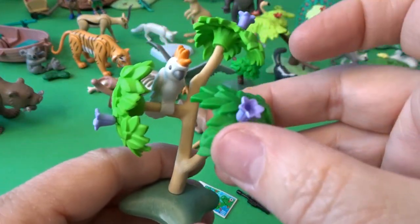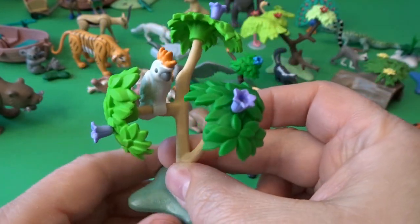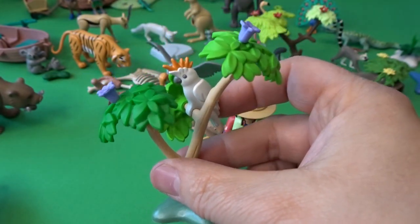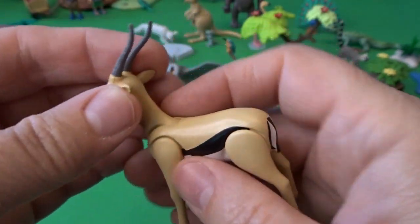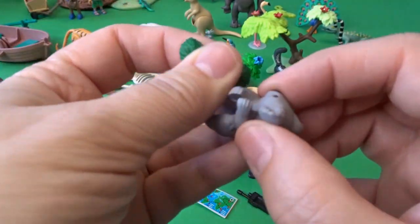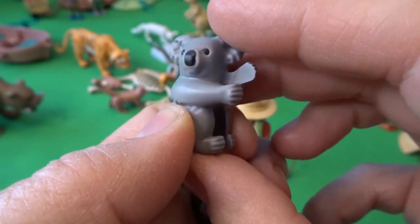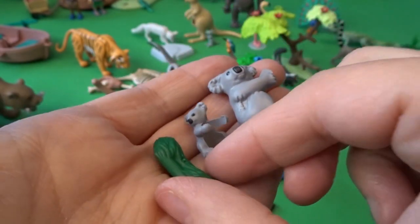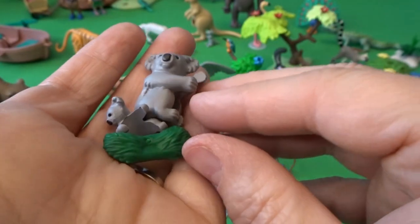Day three was this set — a really cool parrot in a tree. I love getting trees and birds; it really helps make the environment look fun and realistic and detailed. On day four there is a gazelle — a really nice gazelle. Day five is a set of adorable little koala bears. You can see they can grasp onto trees, and there's a little baby koala bear as well. They come with a little bit of grass to eat.